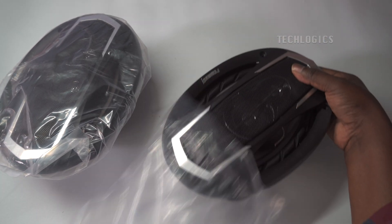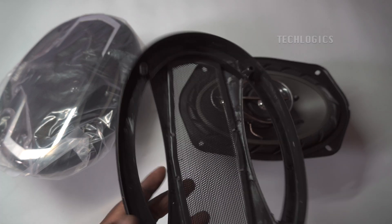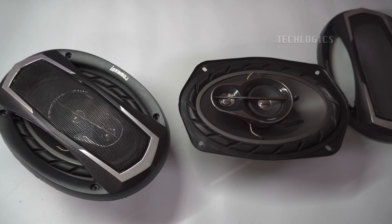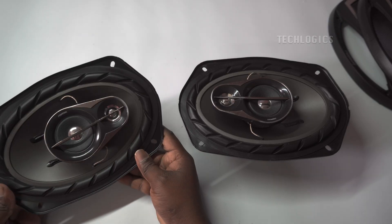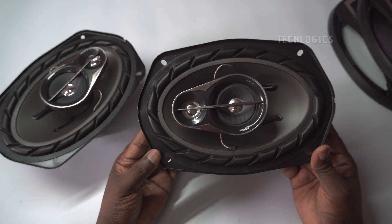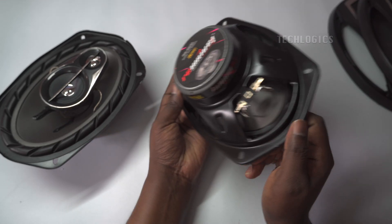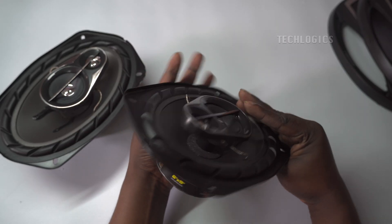This setup ensures powerful and clear audio output directly from your car player. On screen you've seen the three-way 9-inch coaxial car speakers with an inbuilt PEI car tweeter and woofer, rated at 900W max per speaker. These high-performance speakers deliver rich, full-range audio. A three-way 9-inch coaxial car speaker combines three audio drivers: a PEI tweeter for high frequencies, a mid-range driver, and a woofer for deep bass into one unit, ensuring a full range of clear and powerful sound.